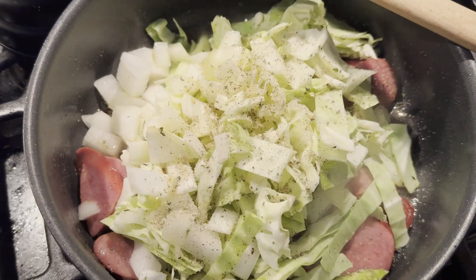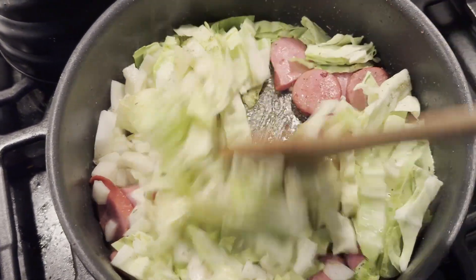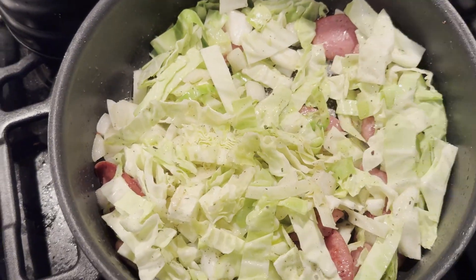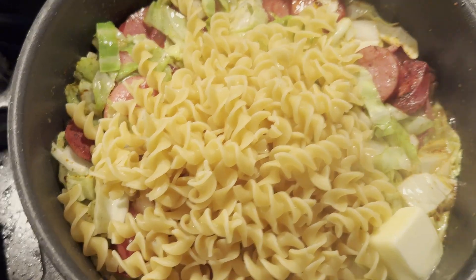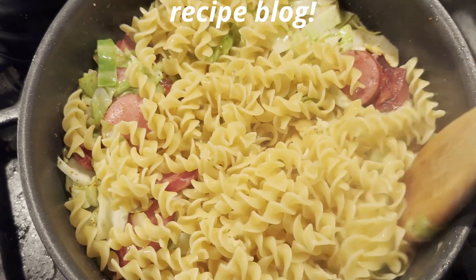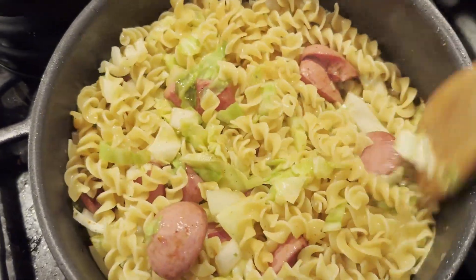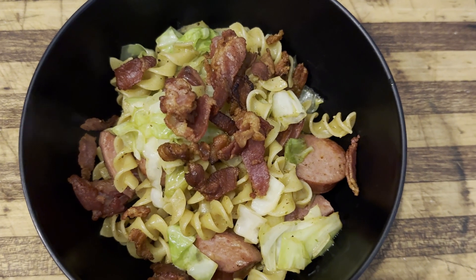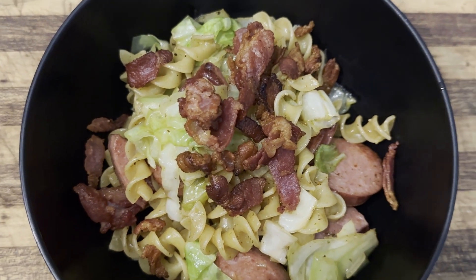Once the sausage is at a point where you like it, you can start to add in your vegetables — the cabbage and the onions. Give everything a good stir; you may need a few more veggie sprinkles at this point. Once the vegetables are where you like them, add in your cooked egg noodles and start to bring everything together. Add a knob of butter — that's going to help create a little bit of a sauce in the pan and make everything extra flavorful. I did double check my recipe and remembered I needed to add garlic too. Here's our finished product — it's really good. Until next time, be sure to live life outside of the work that you do.